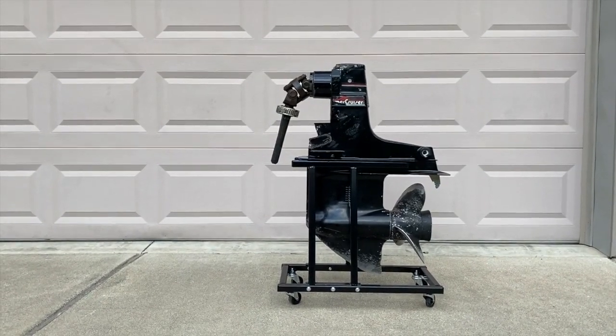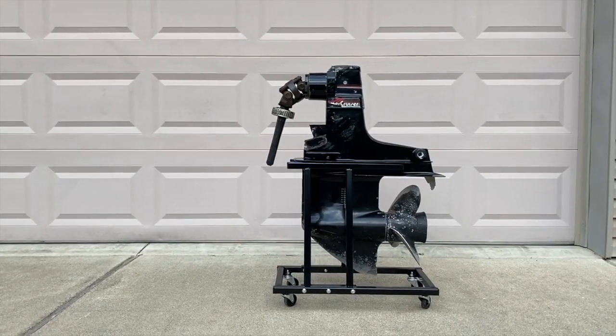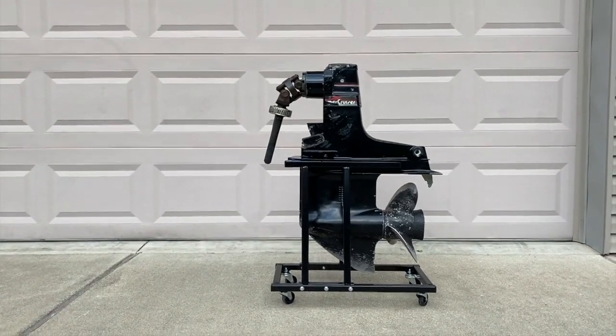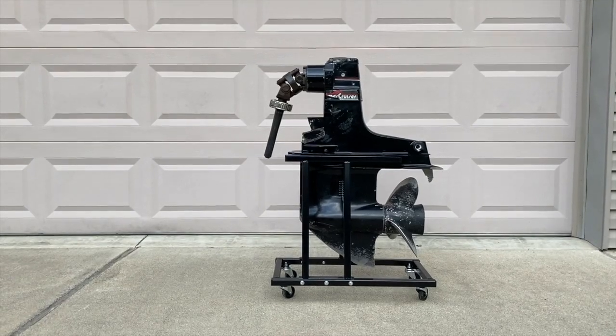DIYers, outside at the engine. This is an Alpha 1 Gen 1 3.0 MerCruiser engine pulled off an '89 Glassport. As you can see right up there, the gimbal bearing unfortunately came out stuck to the shaft when we removed this outdrive engine from the boat.